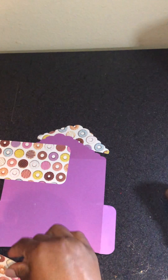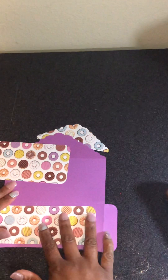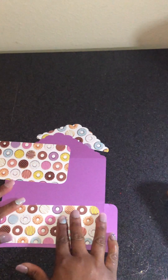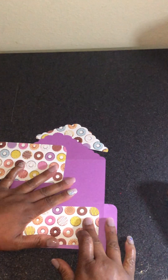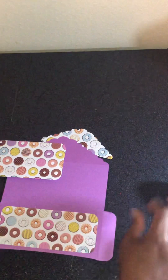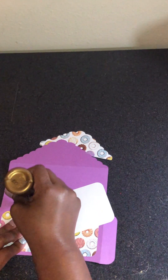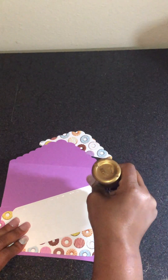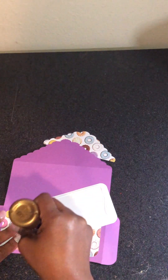I got my glue from the buck-and-a-quarter store — I know it's not a dollar anymore. One thing I like about this glue is it's kind of repositionable. This paper is so cute — I probably should have gotten more than one sheet because I want to do something else with it. But at 49 cents a sheet from Hobby Lobby, it's a great deal.